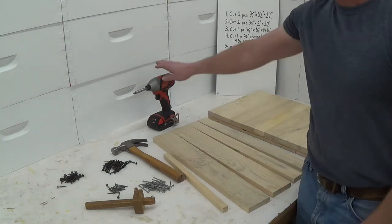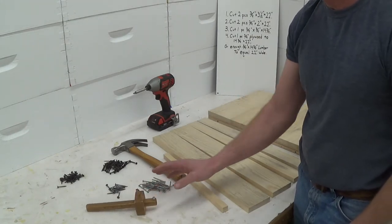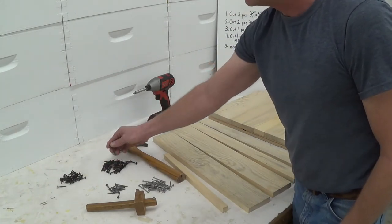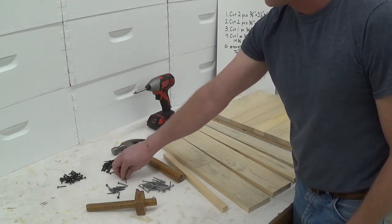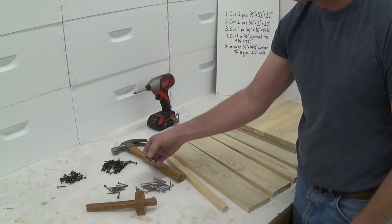I have a hammer, a screw gun, a marking gauge — it's kind of an optional tool but I really prefer it. I have some inch-and-a-quarter screws, some inch-and-five-eighths screws, inch-and-three-eighths drywall nails, and then some six-penny nails.